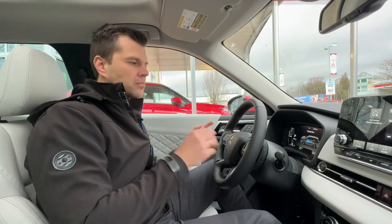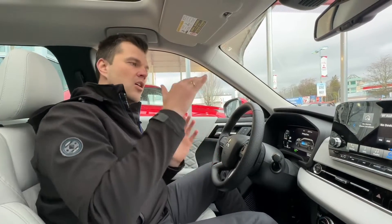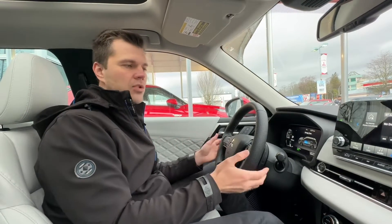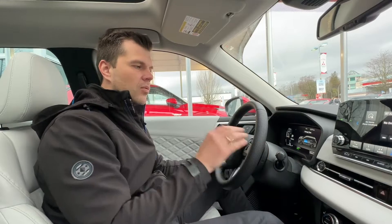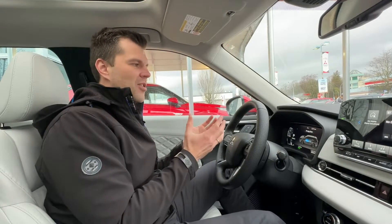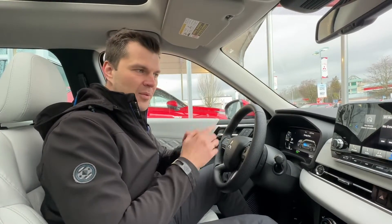I've used this plus and minus paddle shifting quite a bit on the previous Outlander — it works like magic especially on longer drives and road trips. When you go up and down hills, instead of pressing the regular brake pedal you just use plus and minus to slow the car down, regulate your speed, and keep capturing that energy back into the battery for EV mode.